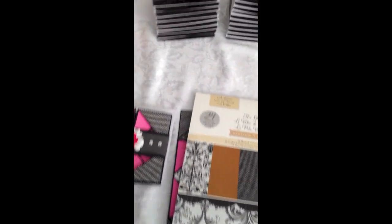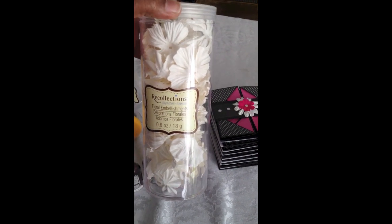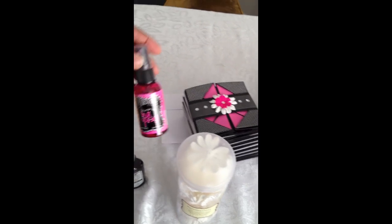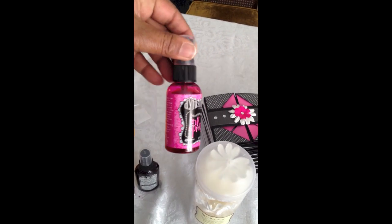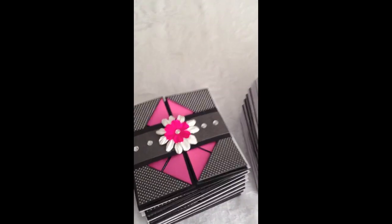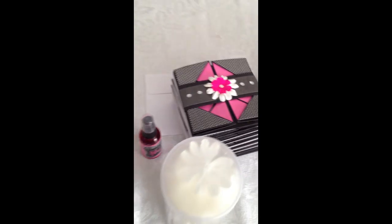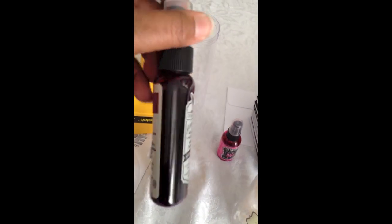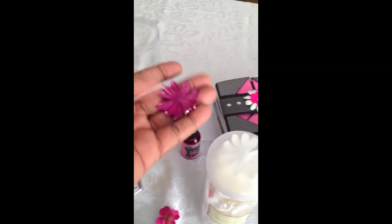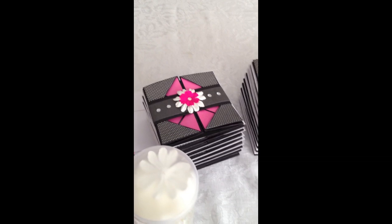For the flowers on the front of the card, I used the Recollections floral embellishments in white and then used Dylusions ink spray in pink to get the color to be the pink that's in the card — and that's the color it turns out to be once it's dry. I had tried using Glimmer Mist in purple pomegranate, but it actually didn't turn out very well. The color turns out not quite right for that. It would have looked better with the brighter pink, so I used that instead.